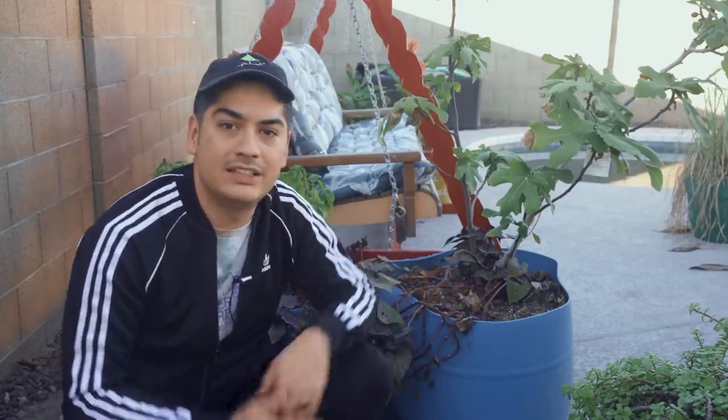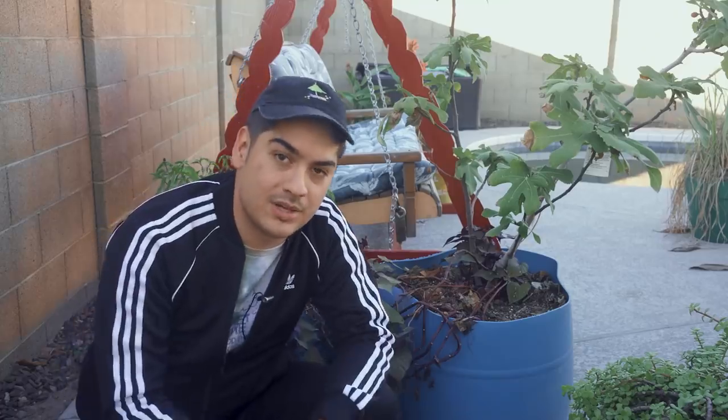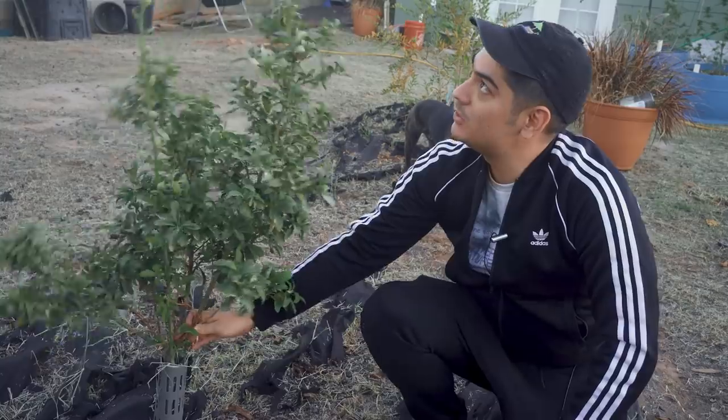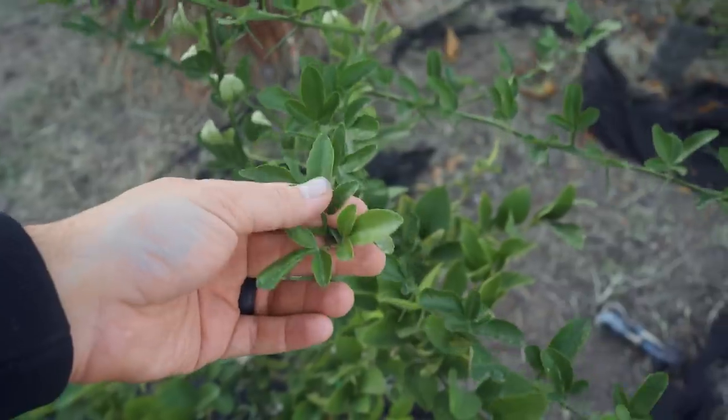I've got this one with a whole dang fig tree in it, and since I heard that figs typically benefit from being a tiny bit root bound, I can leave it in here for years until it's absolutely massive and then consider dropping it into the ground. Speaking of which, this old kumquat made its way into the ground right next to a pomegranate and a lemon, which are behind me.